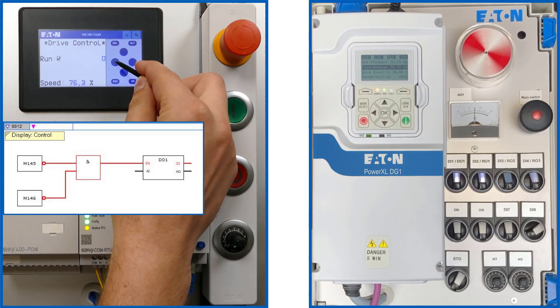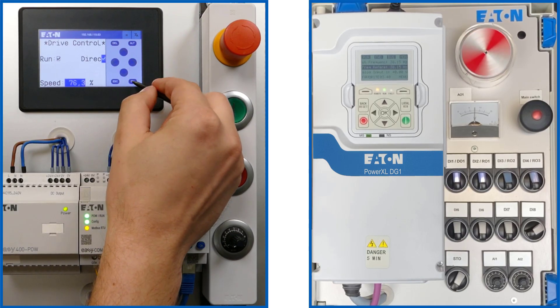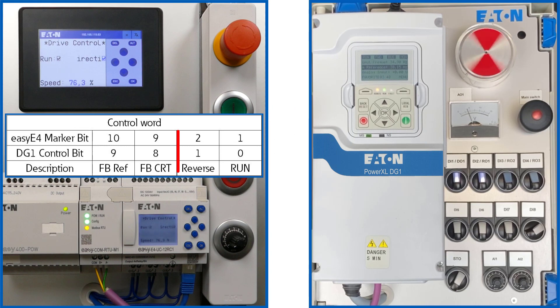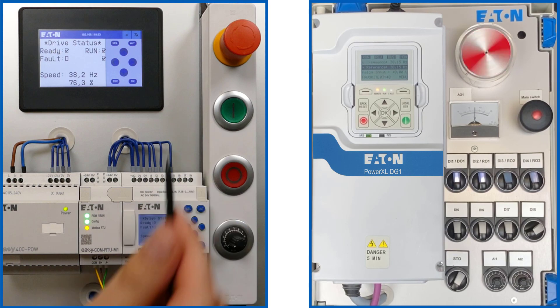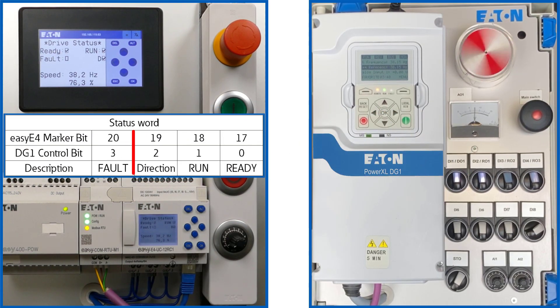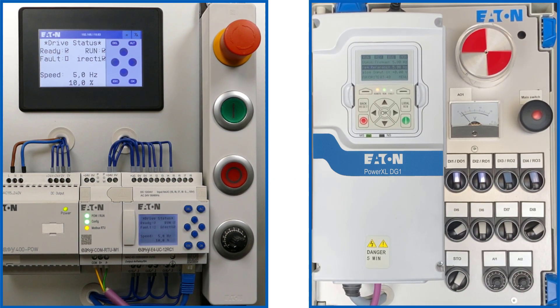The left P key is used to switch back to text display 01 for the control word. Pressing the ALT key and the left P key accesses marker bit 02. The bit status for the change of direction of rotation is changed by pressing the upper P key and then OK. In the subsequently selected text display 02, this is indicated in marker bit 19.